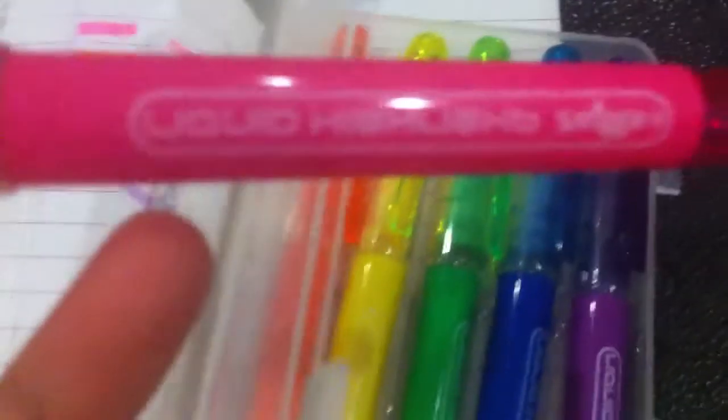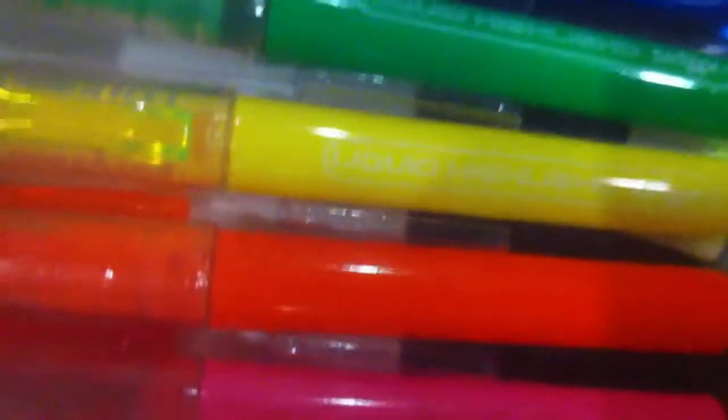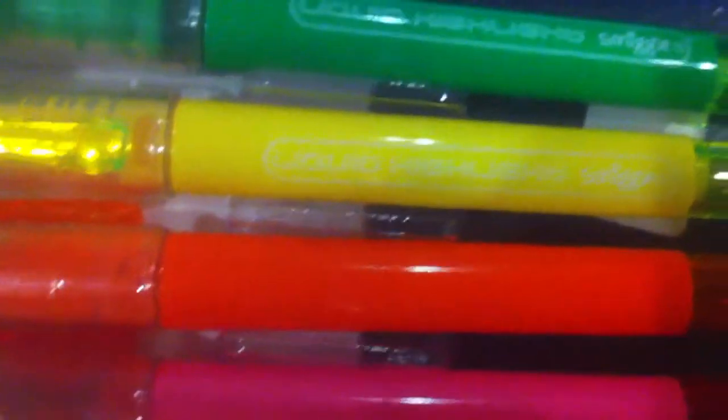I really like this because it's something like a liquid highlighter and it looks really nice — you can see the colour. Each one says 'liquid highlight' from Smeagol, and it has the little liquid inside. You can barely see the yellow one, but it does say Smeagol and liquid highlight.